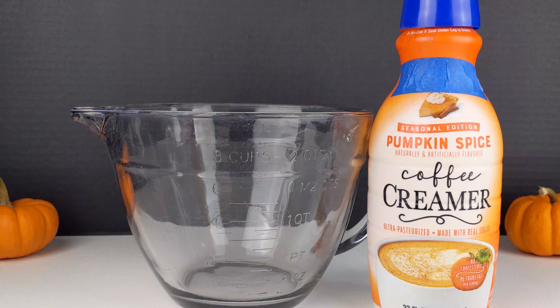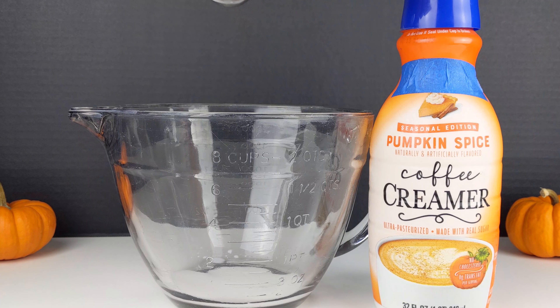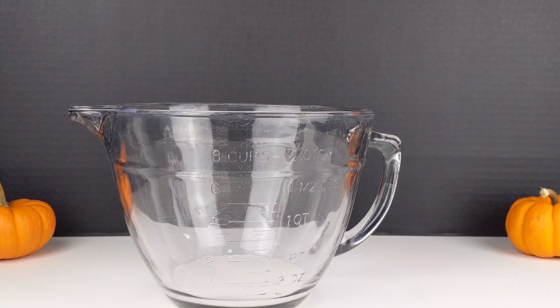Let's get started. First, we're going to add two tablespoons of pumpkin flavored creamer. The recipe calls for two cups of powdered sugar. We're going to add one cup first, and then mix it together.